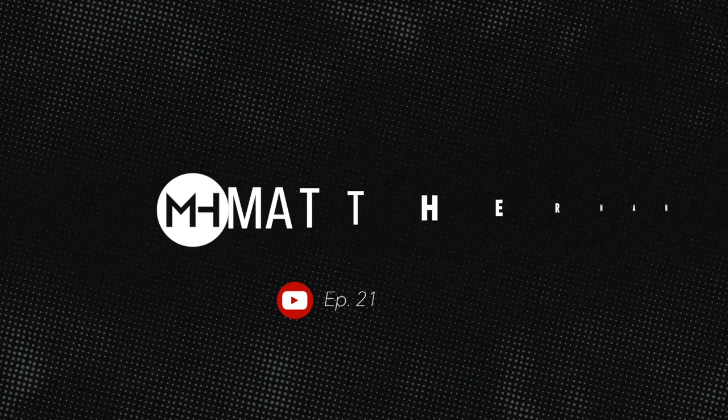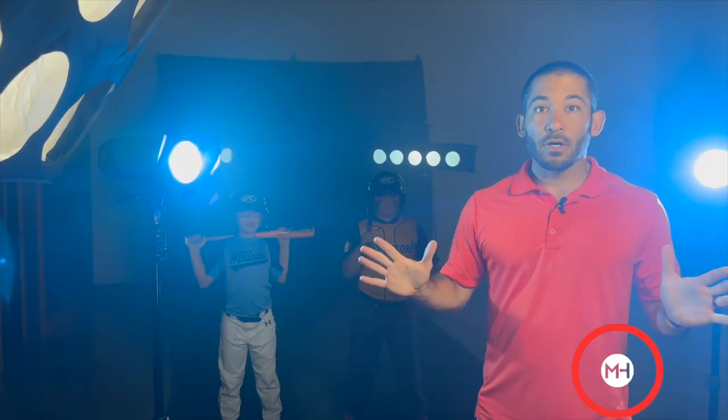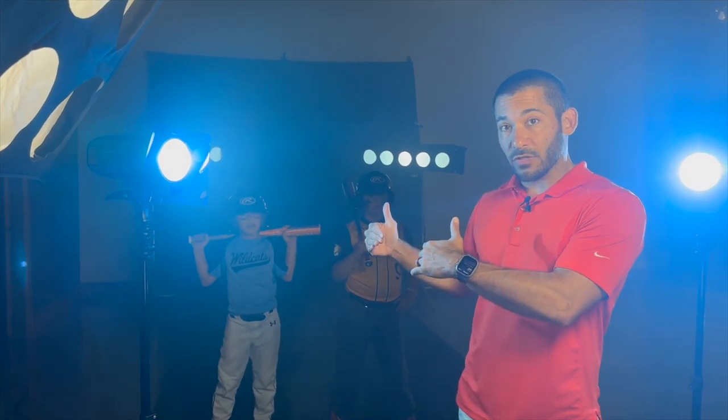Today I'm going to show you how to take a Little League ballpark and bring it into my studio. Welcome back everyone. I'm Matt Hernandez and today I'm going to take some Little League pictures inside the studio.